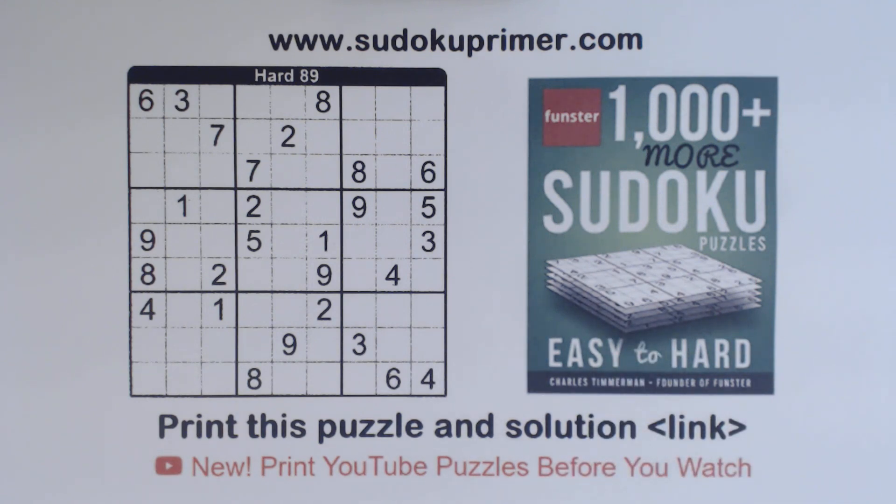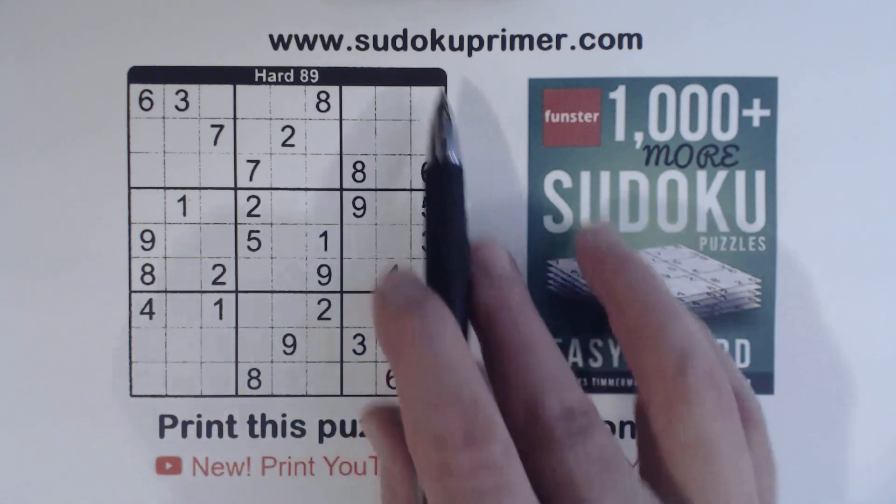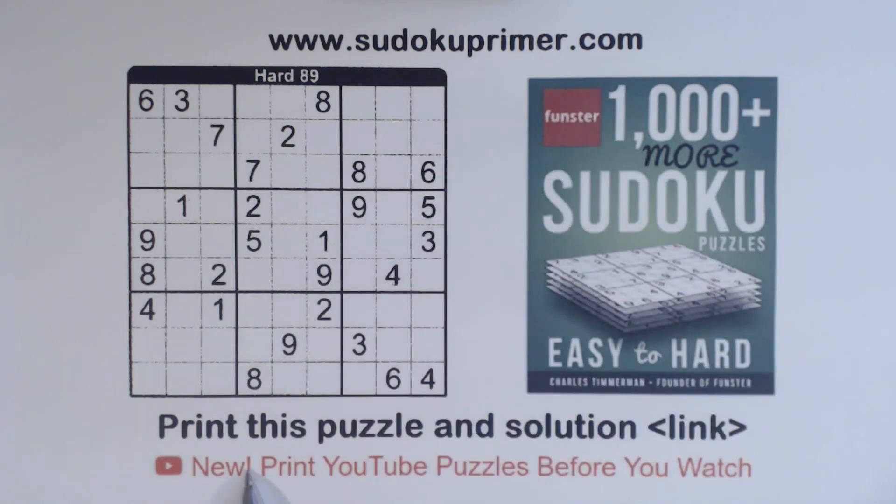Before we get started, I wanted to mention that you can print the puzzle so you can follow along if you'd like to. Just go to this link here in the description below to print this puzzle and solution. Or you can go to sudokuprimer.com and go to the menu item Print YouTube Puzzles Before You Watch. Either way you can get to that place where you can print the puzzles.